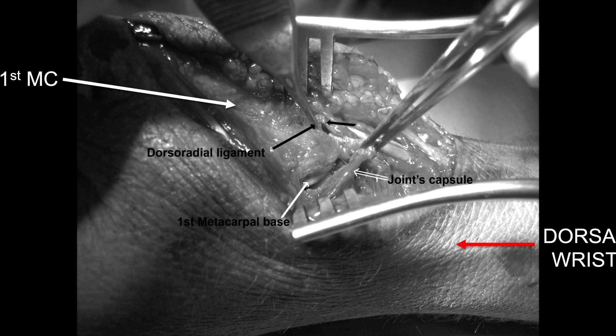This is a zoomed-in picture of the left hand viewed from the back, with the dorsal aspect of the wrist on the right. You can see the first metacarpal towards the top left of the image; the two black lines in the middle point to the dorsal radial ligament, which has been avulsed or torn from a CMC dislocation, and the joint capsule has been completely torn in a transverse fashion, exposing the base of the first metacarpal. This is a very unstable CMC dislocation where reconstruction would be beneficial for the patient.